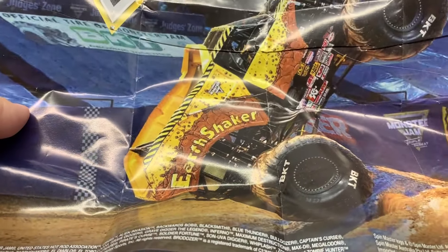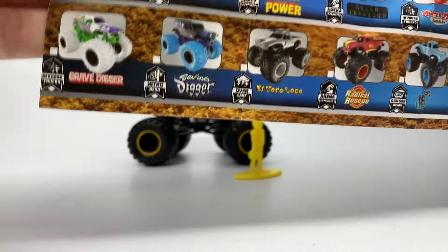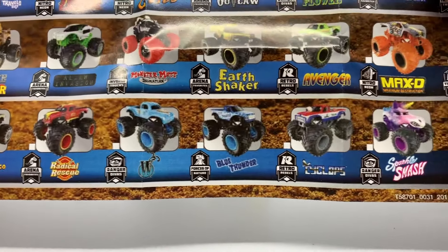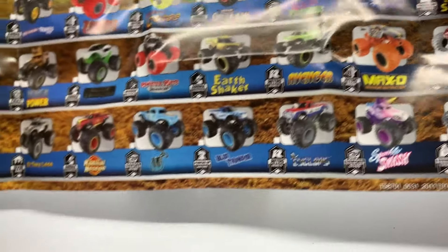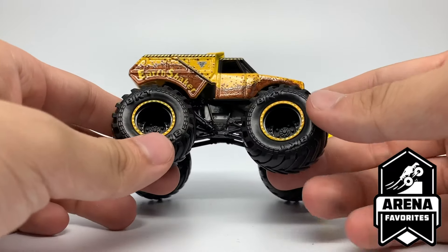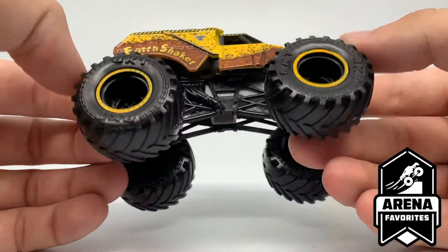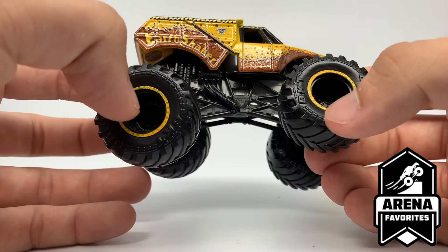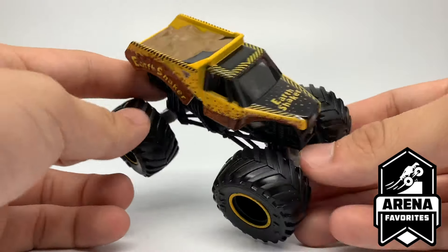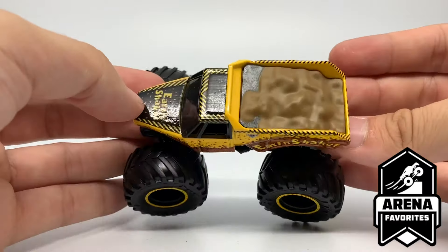Finally, Earthshaker is on the back of the poster — I love Earthshaker. The poster is for Mixed 7 but features Mixed 8 trucks. I'm not sure what Mixed 8's poster will show. As for the Earthshaker itself, it doesn't look bad, but it's just a simple swap that could have been used for something else. It's got a gray chassis with yellow beadlocks — a slightly darker construction yellow compared to Brodozer's bright yellow — and black rims.